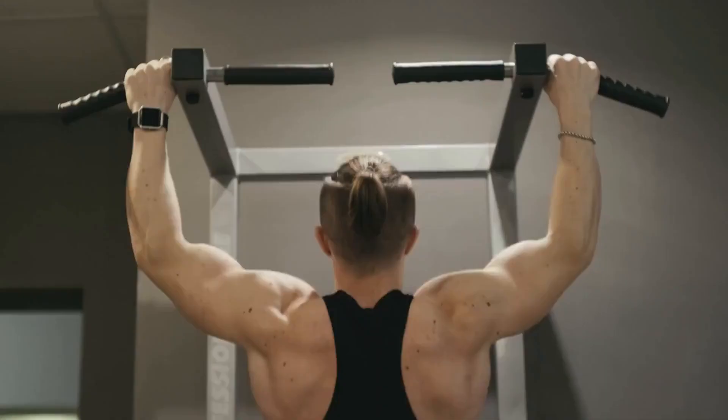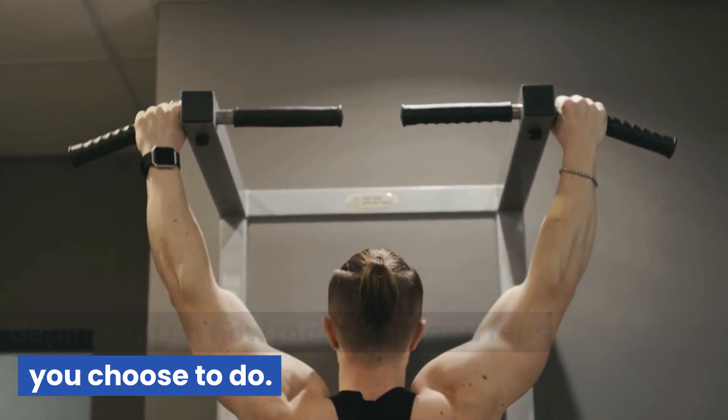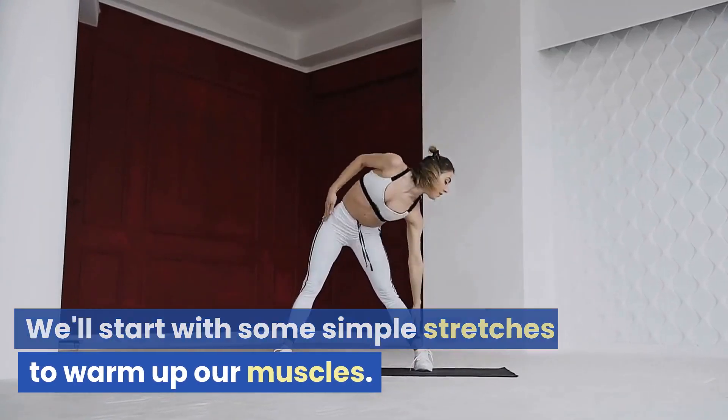So let's get started. This workout should take approximately 20 to 30 minutes depending on how many sets and reps you choose to do. It's suitable for beginners or those with intermediate fitness levels. We'll start with some simple stretches to warm up our muscles.